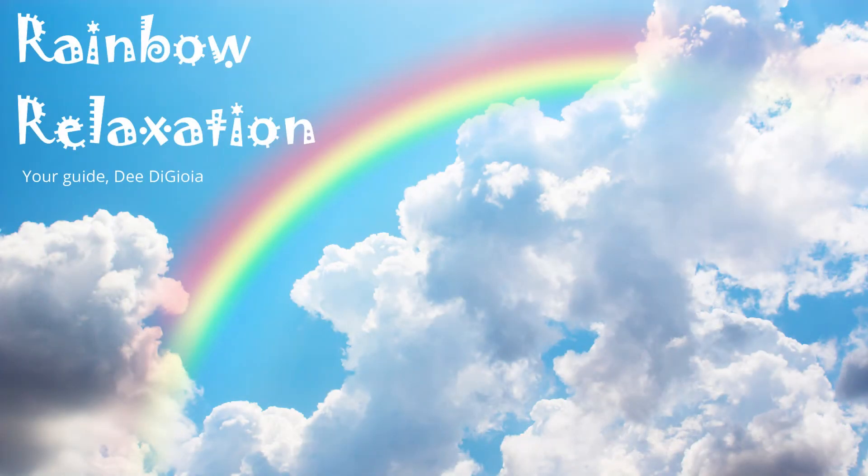Rainbow Relaxation. Find a comfortable position, either sitting or lying down. When you're ready, if you'd like, you can close your eyes to help you use your imagination. Begin by taking a slow, deep breath in through your nose, and then slowly breathing out through your nose or through your mouth to help you relax. Again, breathing slowly in, and slowly out.